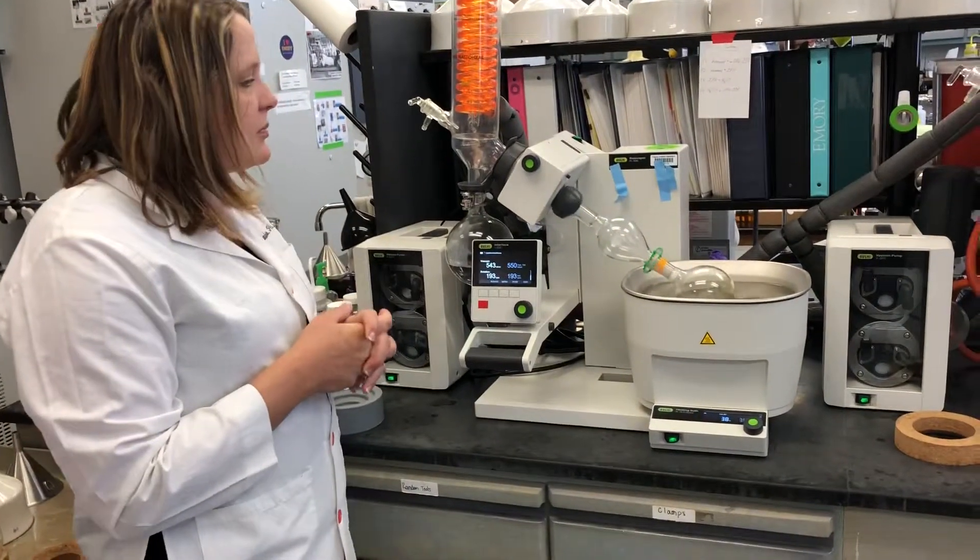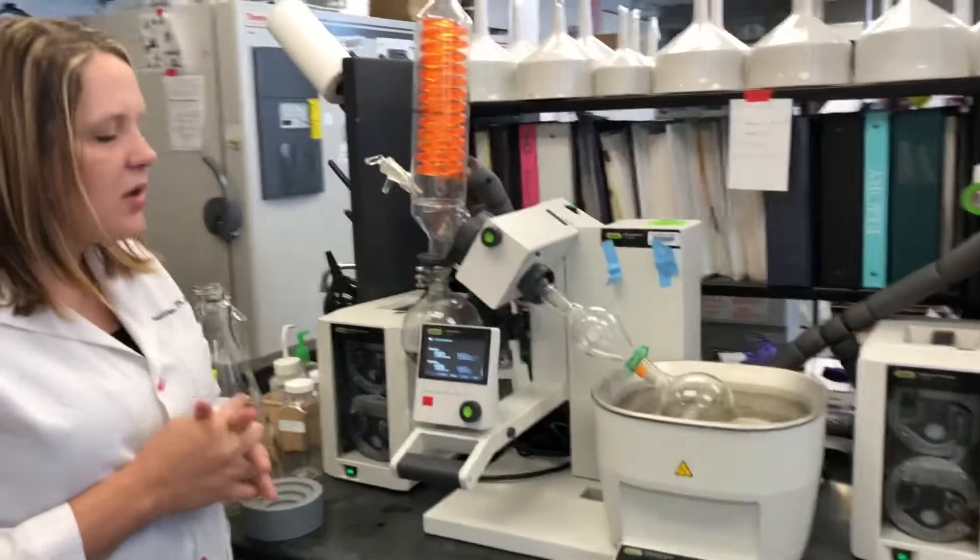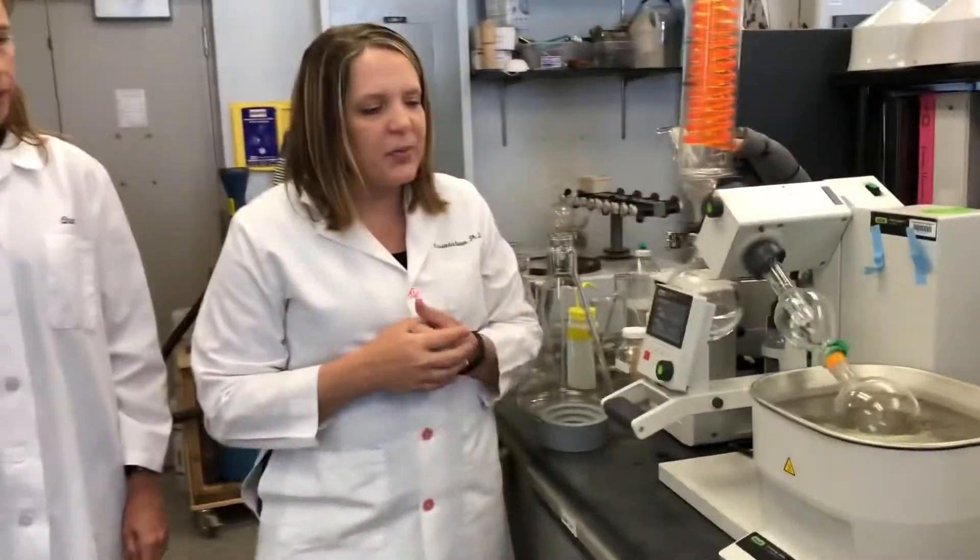How long does it have to be on this machine? It depends on what kind of solvents are present, but with ethanol it's usually under an hour.